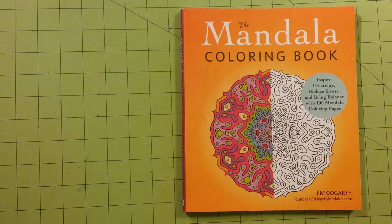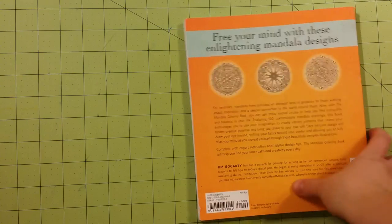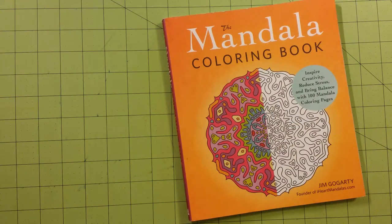I got this book from Amazon and I paid roughly $7.50 for it. The retail price for this book is $15.99. I want to say I would not have paid $16 for this book at all. I would have paid about $10 for this book, but that's about as high as I would go for something like this.